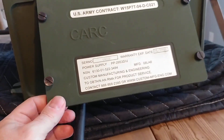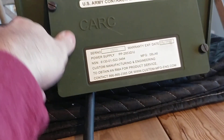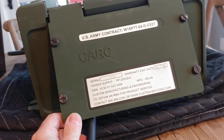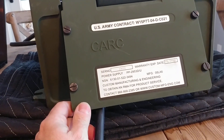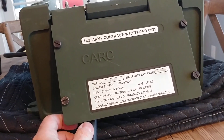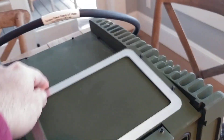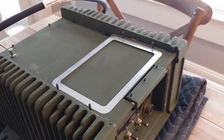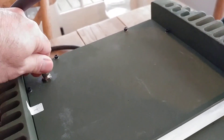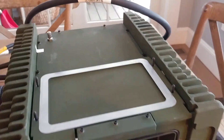It's got this lid that, if I were to remove the power cable, would secure down with these captive screws. Not exactly sure when you would operate in that way — maybe in DC-only mode, meaning DC-to-DC converter. And then this lid lifts up and stows away there. This port appears to be for pressurization, or maybe releasing pressure that builds up over time.